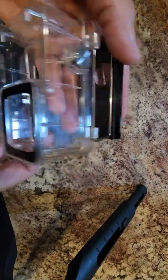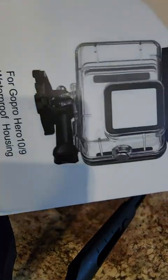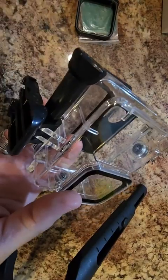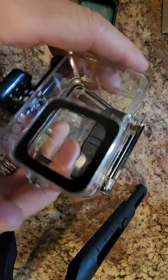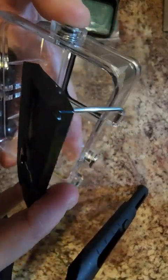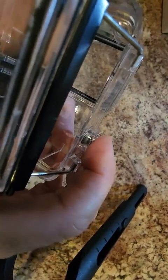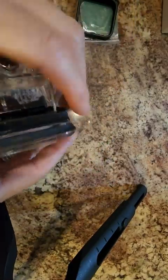I'm going to review this waterproof housing for the Hero 9 or 10. It comes with one of the adapters and a little tightening screw. It's a pretty lightweight case and these buttons have a nice depressing feeling — they've got some coil back, so that's good.